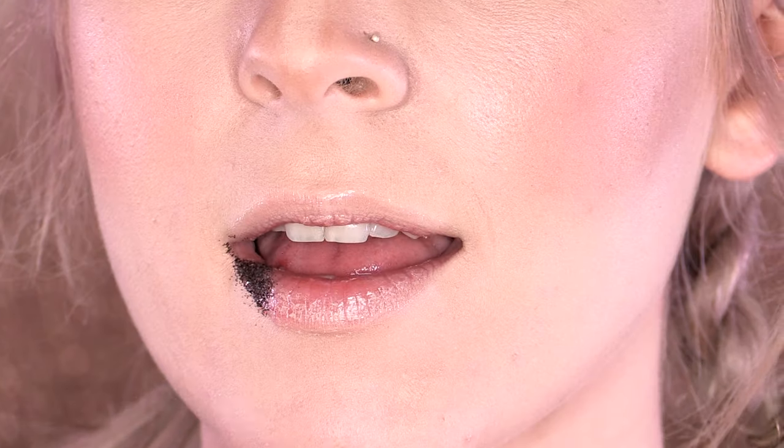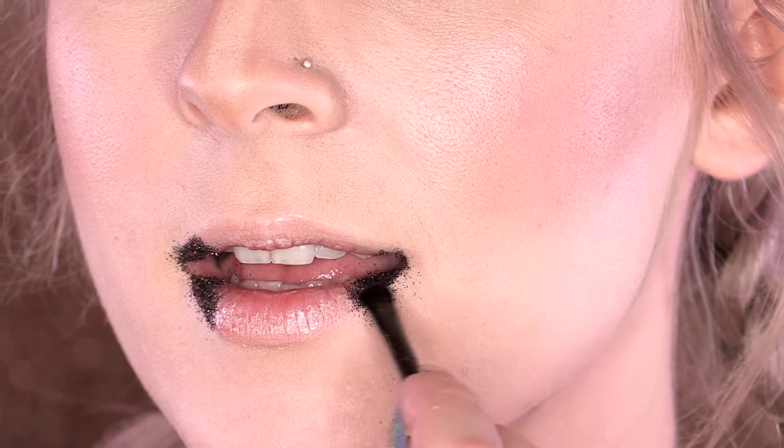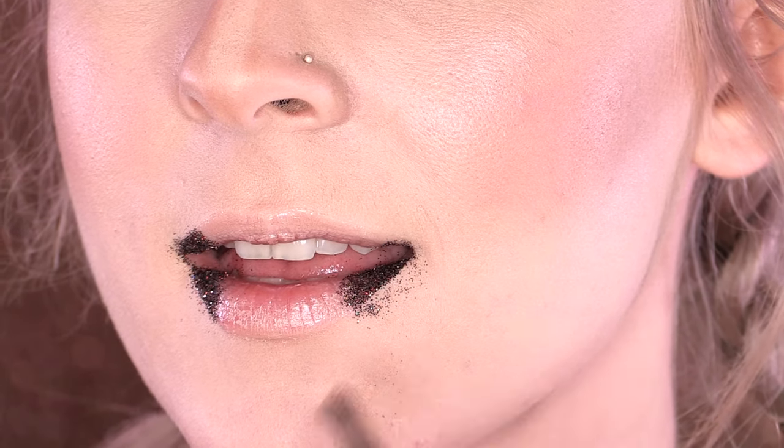We're going to work this on the outside first of all, going a third of the way across, same on both sides. It will go slightly into the mouth — this is easier to apply on yourself than it is on somebody else because you can change your positions. This wouldn't have been designed if it couldn't go in your mouth, because it's going on your lips.